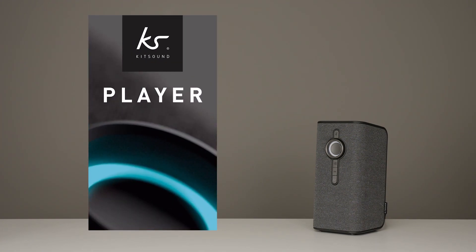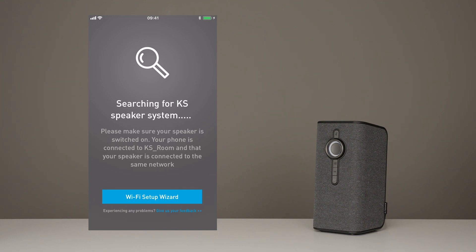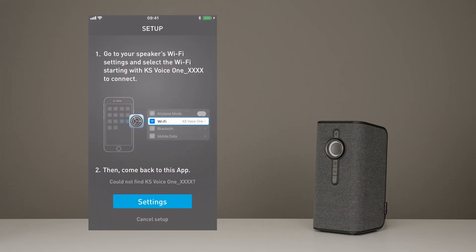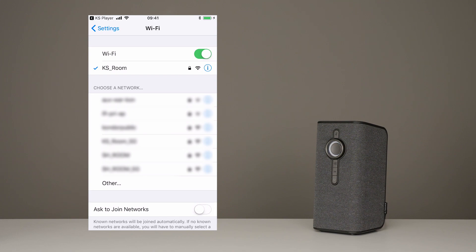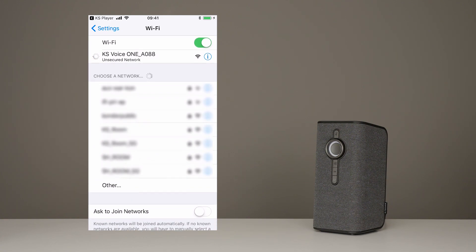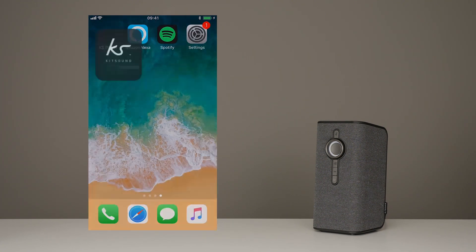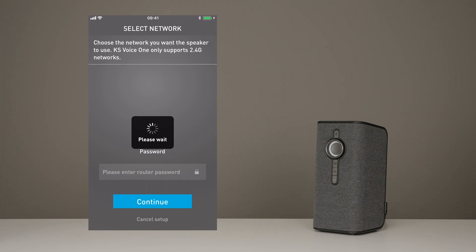Awesome. So let's start by opening up the Kitsound Player app and click on Wi-Fi Setup Wizard. First, we then have to connect the speaker to your phone. Press Settings and it will take you to your phone settings. Press Wi-Fi and then choose the option that starts with the VoiceOne. Now head back over to the Player app, choose your Wi-Fi network and pop in your password, then press Continue.